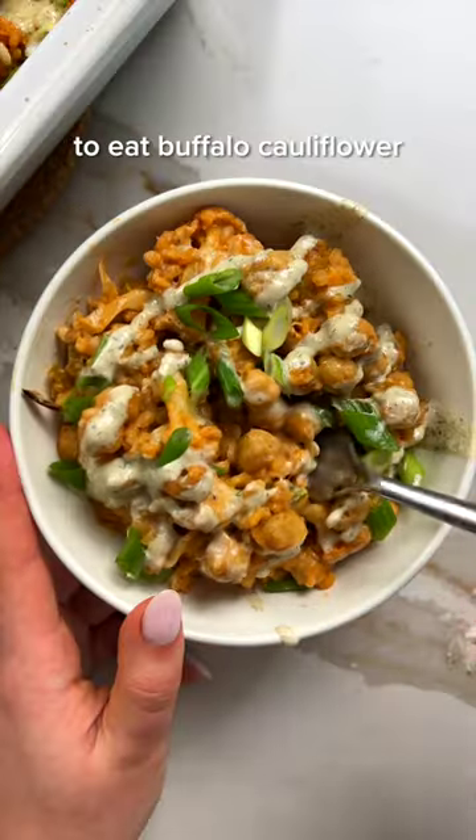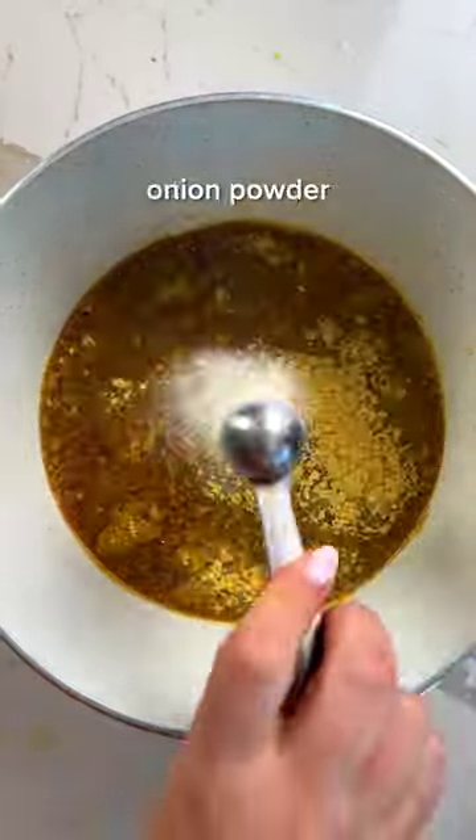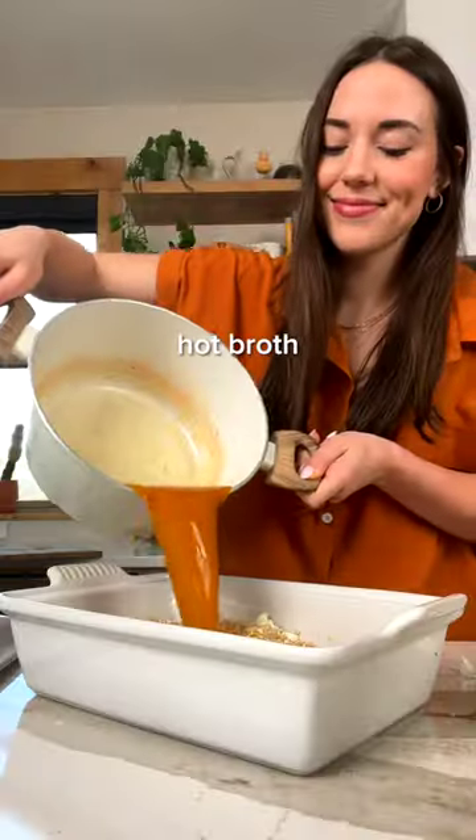This is my favorite way to eat buffalo cauliflower. Welcome to episode three of Hands Free, where I share efficient recipes that get you out of the kitchen and back to your life. I love to turn appetizers into main dishes, and this recipe is the perfect example. It does all the delicious flavor of buffalo cauliflower, but it's also packed with protein and fiber thanks to chickpeas and brown rice.